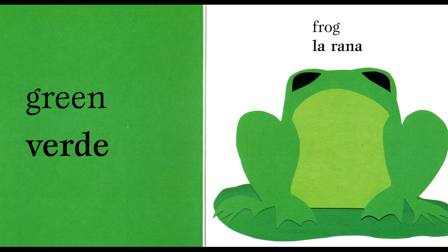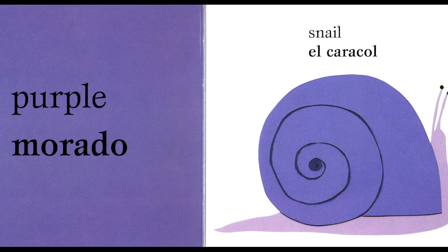Green. Green. Verde. Verde. Frog. Frog. La rana. La rana.